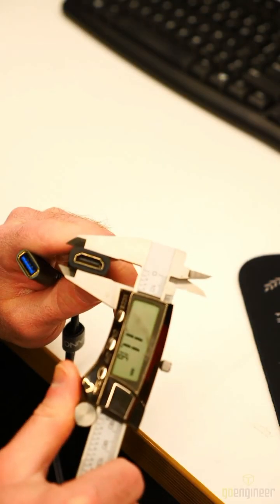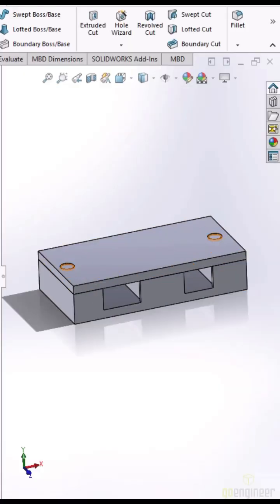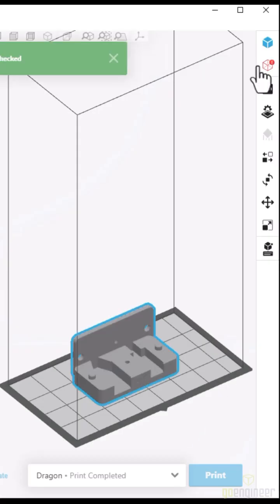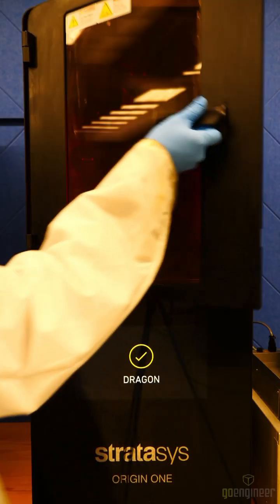I can fix that. Using my calipers, I took measurements, loaded up SOLIDWORKS, and designed a simple housing. I launched GrabCAD Print, imported the parts, and then started the printing process.